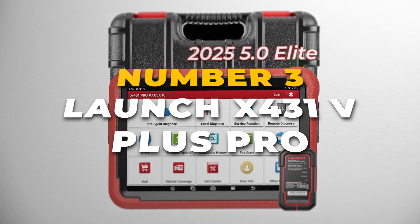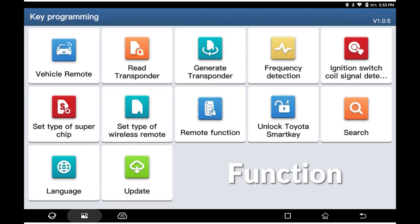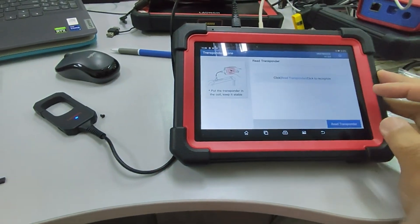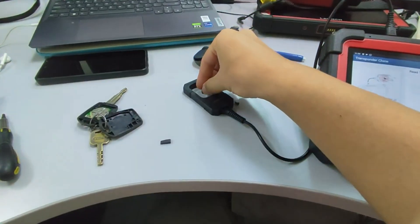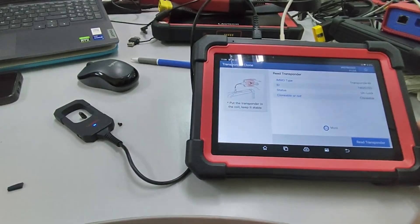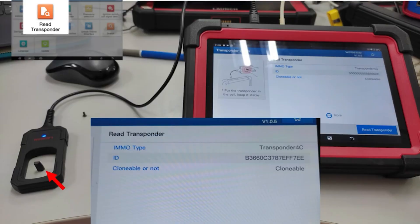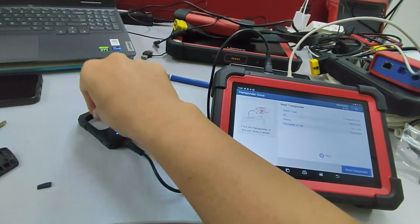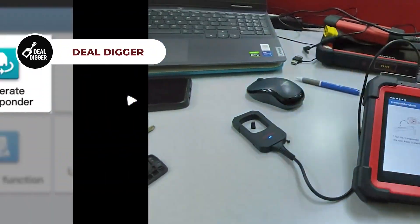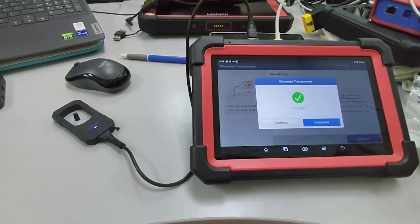At number 3, we have the Launch X431 V Plus Pro 2025 Elite Bluetooth Scan Tool. This is the most advanced and also the most expensive scanner on our list. If you're looking for a true top-tier diagnostic tool that can handle just about anything, this is it. One of its standout features is topology mapping, which gives you a full visual layout of the vehicle's electronic systems and how they connect — think of it as a roadmap for the car's electronics, making it far easier to diagnose complex issues. This is something you rarely see in most other scanners. It's also one of the few tools that works with heavy-duty trucks, which makes it especially valuable if you deal with commercial vehicles. The scanner supports 41-plus service functions, including online ECU coding and programming, meaning you can update software, program new keys, recalibrate modules, and much more, all directly from the device. It also offers component matching for recalibrating parts like injectors or suspension systems after replacement, and even supports retrofit and customization.